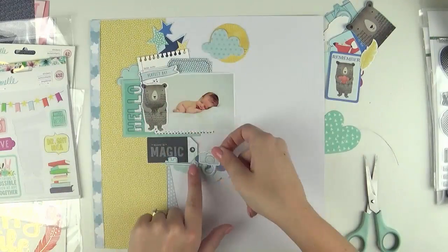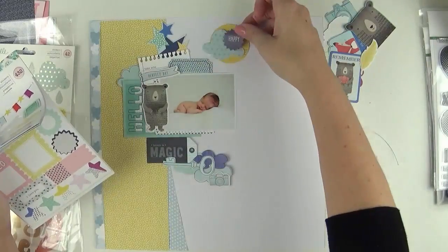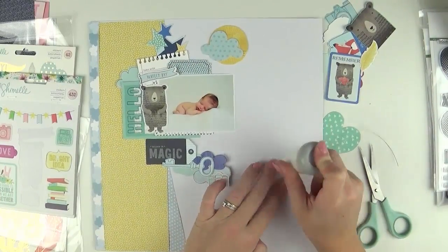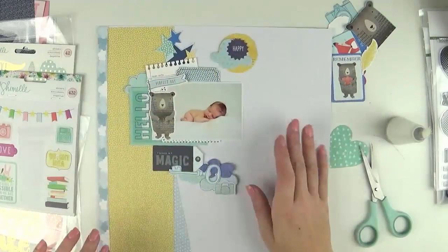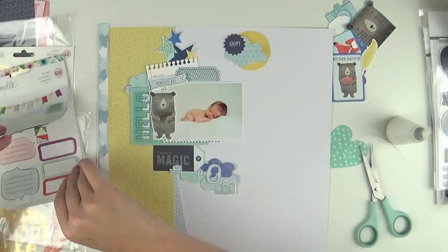I cut that yellow paper — I think it was about three inches or so wide — and then I used a cloud border strip down on that far side as well, just to bring in that blue that I've gathered from the embellishments.